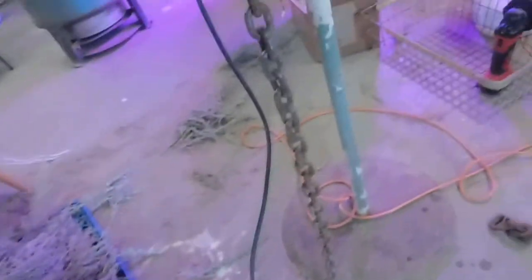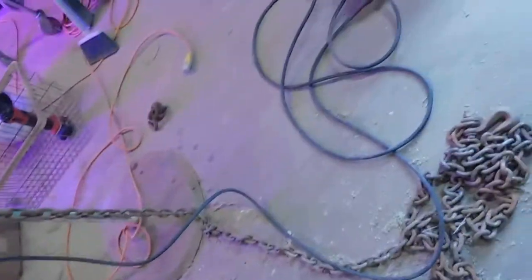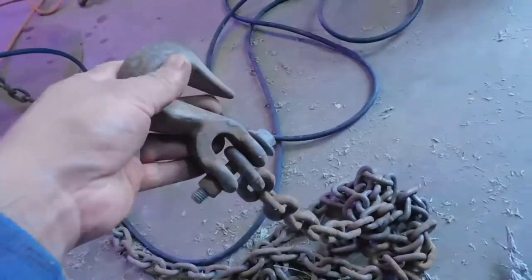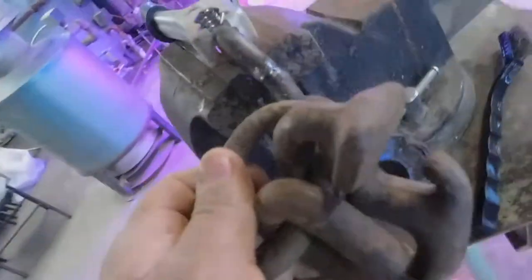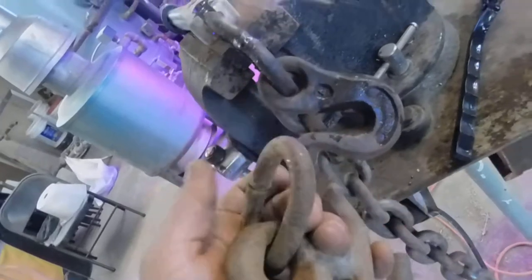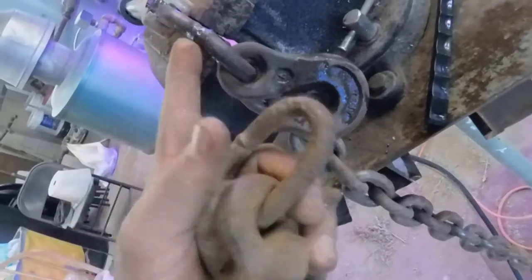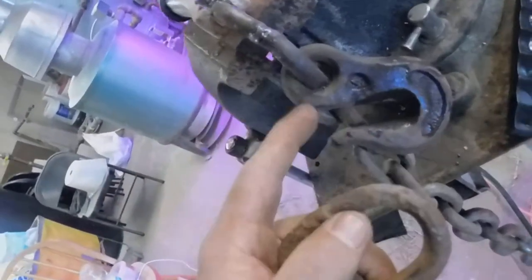I had this chain that I had no use for, so I decided to make a tow chain. This side already had something on it, but on the other side it had nothing. I found this piece — it was attached in here, along with a bunch of other little things. So I opened it up.